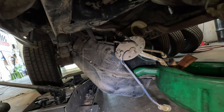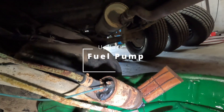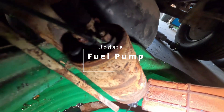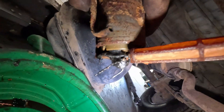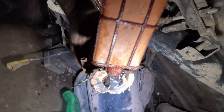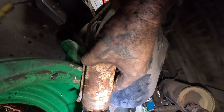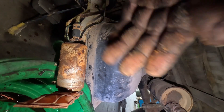We did have a bad fuel pump. Look at this thing — the bottom of the plastic is even melted. I have never seen one like this ever. It's in really bad shape.